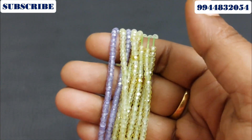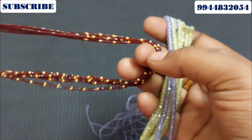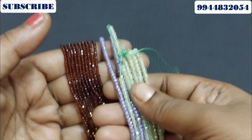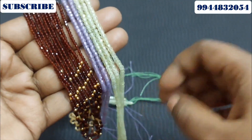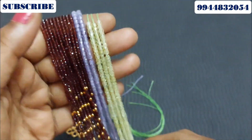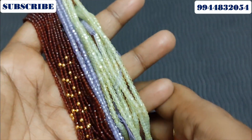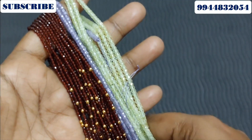The look is different. You can see the look is more beautiful with this color pattern. I will explain all the details. If you have any bead queries, you can use the WhatsApp number. If you have a trending collection, please like and support. Thank you friends, thanks for watching — see you in the next video!